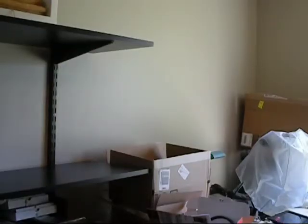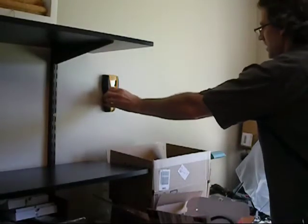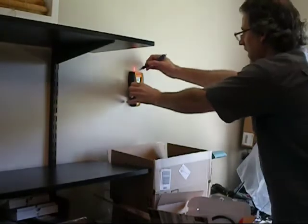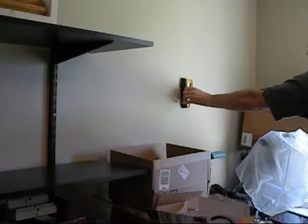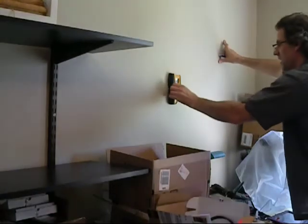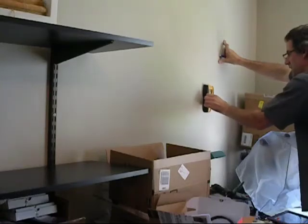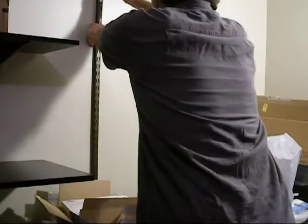Now I need to find the studs on the other side so I can put up my second side shelf. I'll attach the anchors for the other set of shelves using the same method as before.